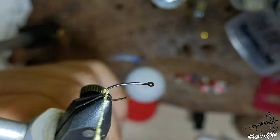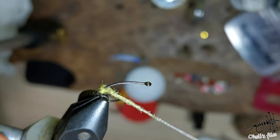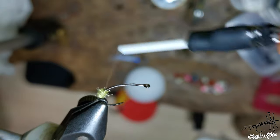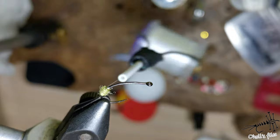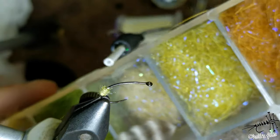Just form a ball which will imitate the egg sack behind — you can exaggerate it if you like, as you can see here. Now stop and secure it in front, so you have just a dubbing ball here.